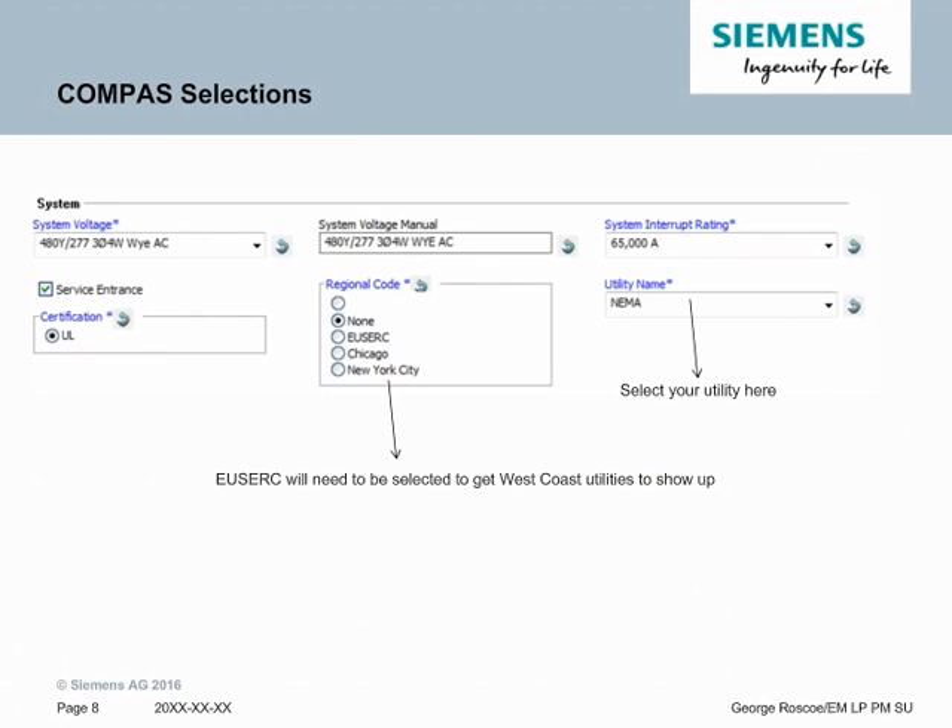Selecting a utility in Compass is fairly straightforward. On the main page at the top of the tree, right under where you select system voltage and interoperating, is a regional code. If it's the East, you select none. If it's also for Chicago and New York City, you'll select this. If you select none, you will get the East Coast utilities. If you select USERC, that is how you get the West Coast utilities. So just be aware: if you select none and look for a West Coast utility, it will not show up. And vice versa, when you select USERC and look for an East Coast utility, it will not show up. So those are the two key things to set in Compass for what utility metering options you will have.